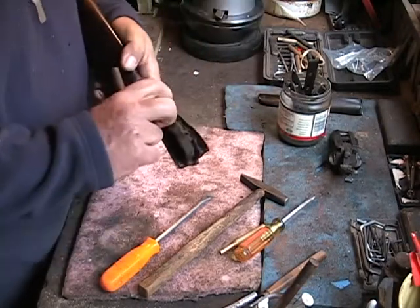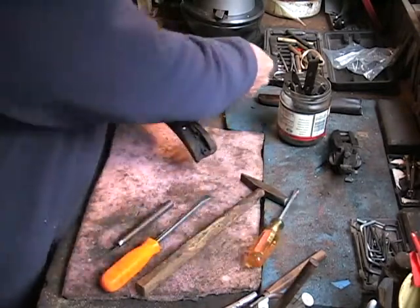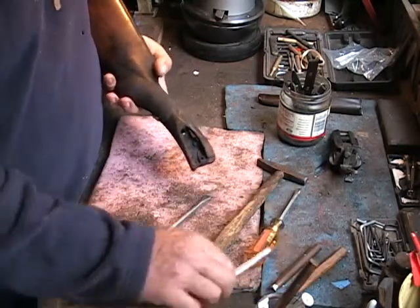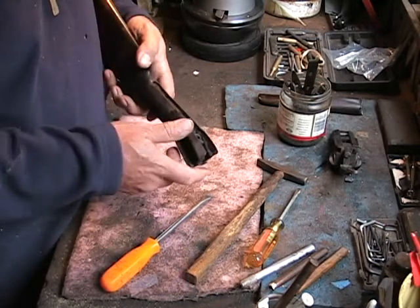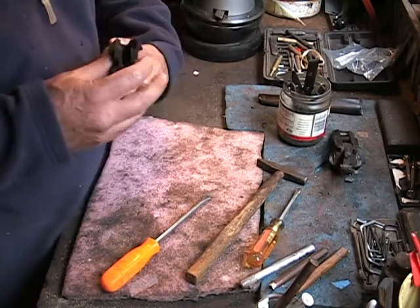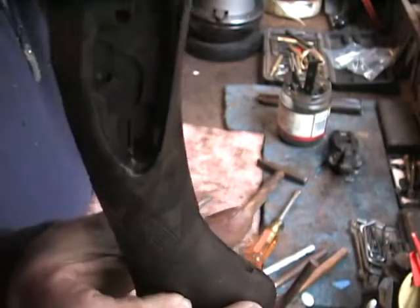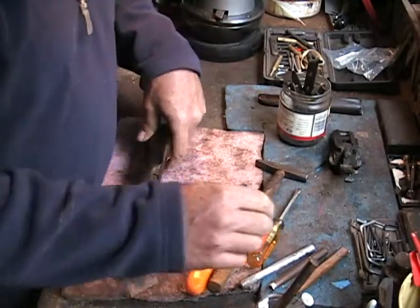Fortunately, the way this stock was cracked, the action takes the place of a threaded pin. One of the main action screws actually clamps the two pieces together, so we don't need to worry about putting a pin into this stock — it would be a little awkward because there's no nice meaty section where we could do that. It's all pretty thin in here. In fact, most of the wood in the head of the stock is gone due to the design of this action. That's one of the reasons the stock failed.